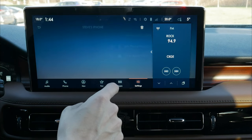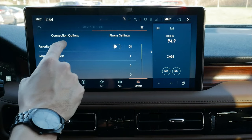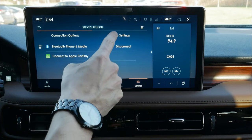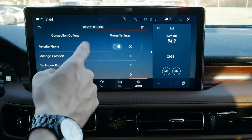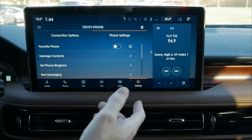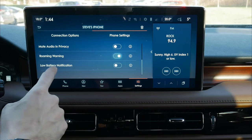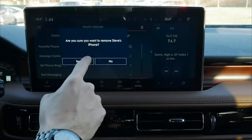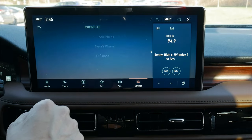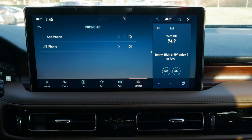Going into phone settings with multiple phones connected, we have the flexibility to set a connection priority — choosing a favorite phone so if both phones are in the vehicle, we control which connects first. We can manage contacts, look at text messaging, set roaming warnings and battery notifications, or remove the phone from the vehicle entirely. That's how simple it is working with an iPhone inside this vehicle.